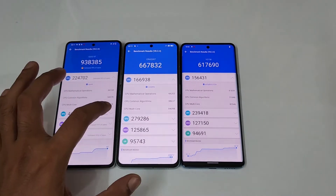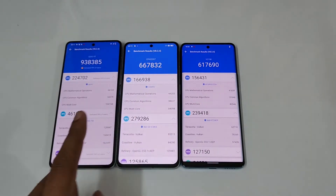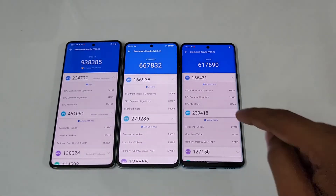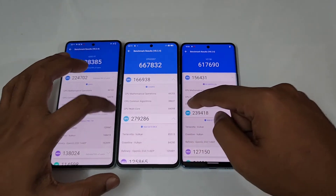In terms of the GPU, you can see almost double the difference in scores. The iQOO 9 with Snapdragon 8 Plus Gen 1 scores 4,61,000, the Oppo Reno 8 Pro with Dimensity 8100 Max scores 2,79,000, and the Vivo V25 Pro with Dimensity 1300 scores 2,39,000.